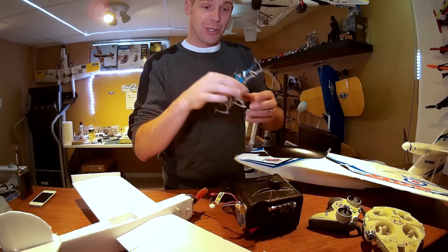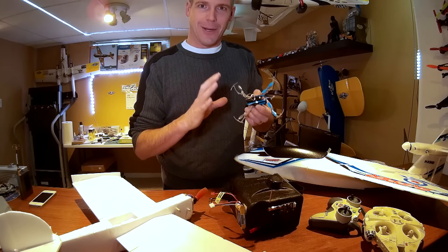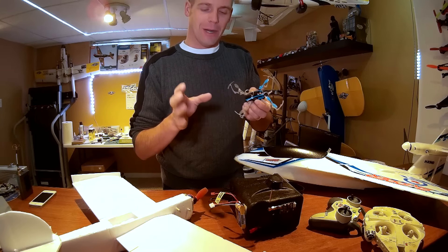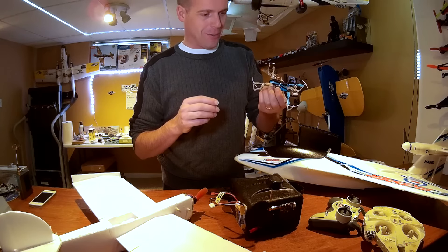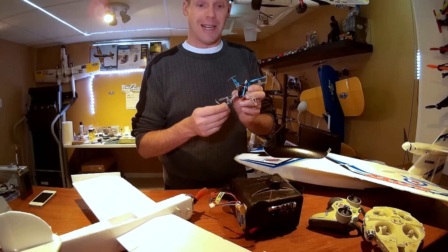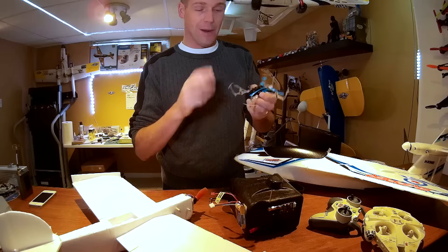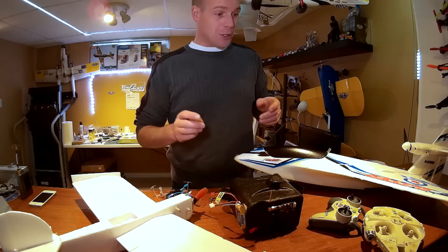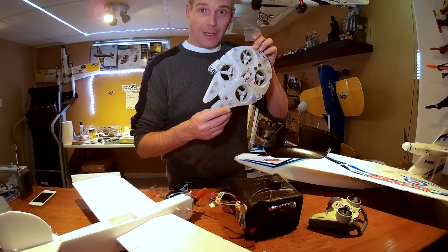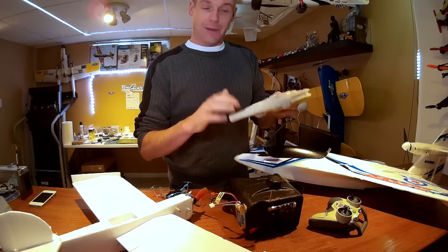I placed an order with Banggood back in early December and it came in just before New Year's. It's some nice new equipment for the Quantum goggles mainly, and the big kick is this Eachine 32-channel 5.8 micro FPV receiver. Look at the size difference — I tried to use the larger one on the goggles and it was just too heavy and clunky. This is perfect. The screen was originally being used for my ground station because James kept stealing my Fat Sharks.